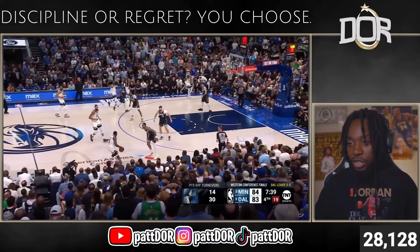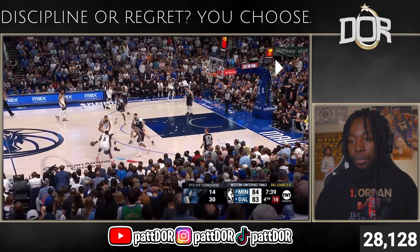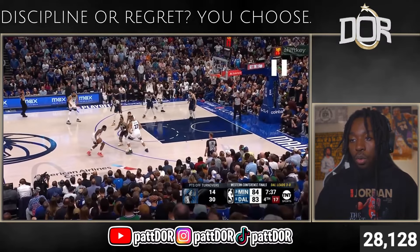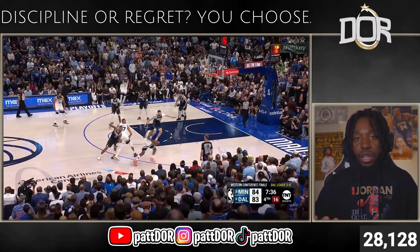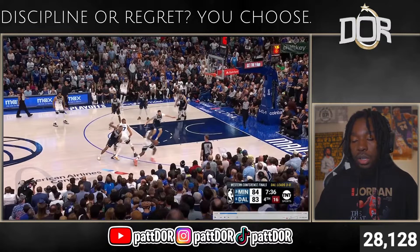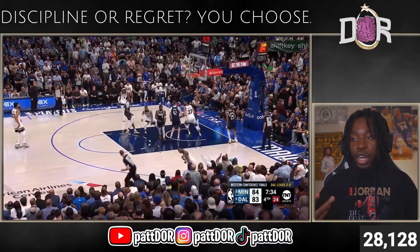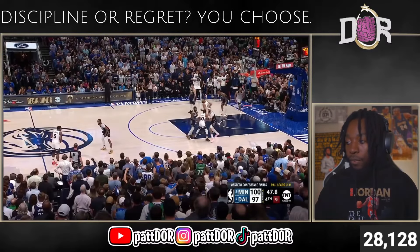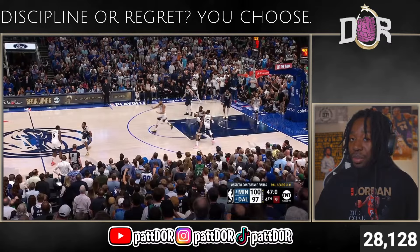Pay attention to these rescreens. PJ Washington now on the right sideline — underneath on that first one, rescreen, forces him to chase over. And this just leads perfectly to the play: empty corner, cleave on the drop, dribble pull-up right there in the midrange, no hands — give me that shot off the glass, bucket. Now this is another big-time bucket with 47 seconds left in the game — the same exact concept. Pay attention.